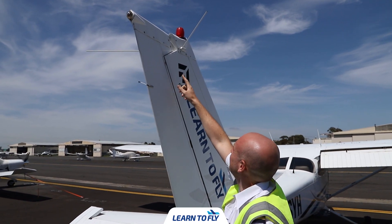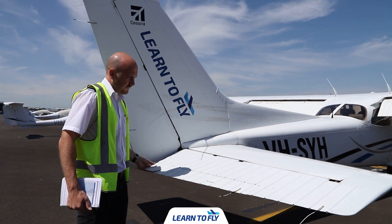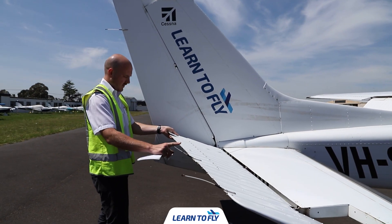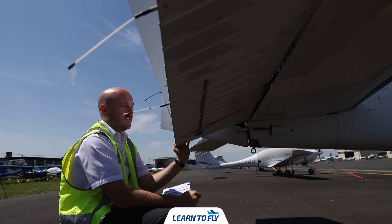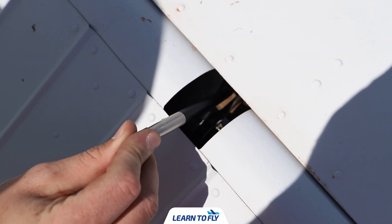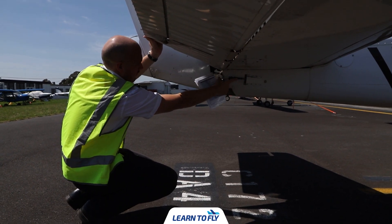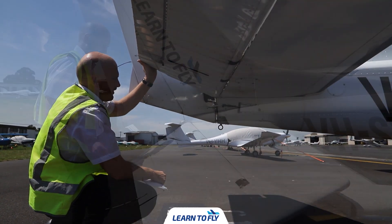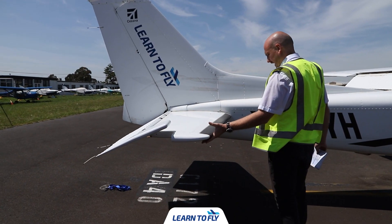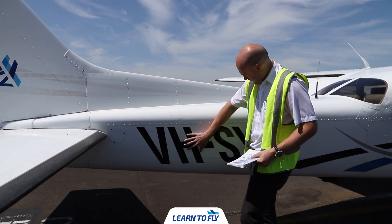Complete the same procedure moving down from the top of the vertical stabiliser. For the trim tab, confirm the assembly is correct by checking its security — lift the elevator up and down and make sure the trim tab moves with it. Check the elevator again on both the left and right-hand sides, with three cavities each side — check bonding cables, screws, nuts, and pushrods for rust or damage. The horizontal stabiliser on the right-hand side is also a non-moveable surface; check for any dents and cracks along the leading edge.